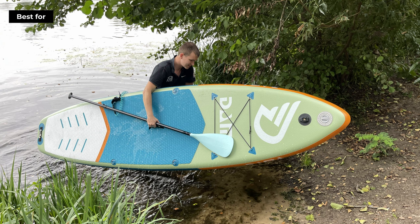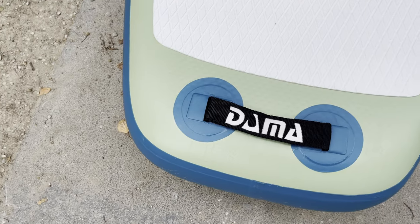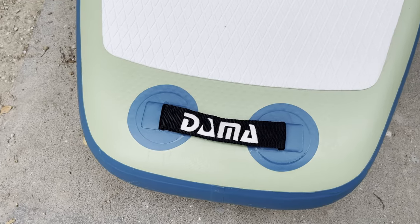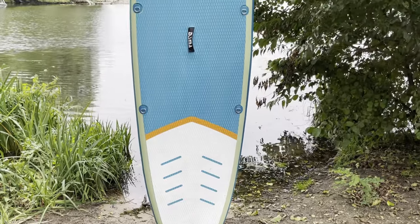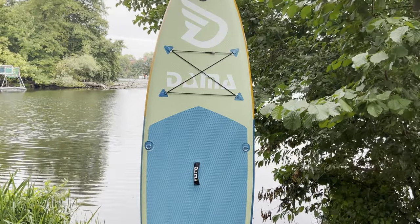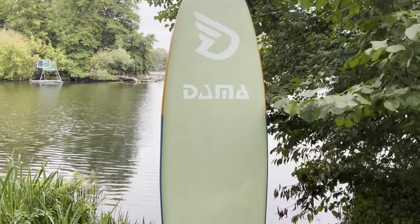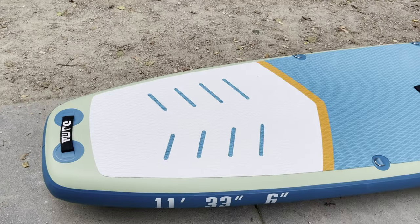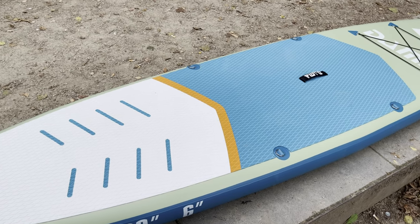This paddleboard is best suited for beginner paddlers or those who want to indulge in light touring, casual paddling, or fun paddleboarding sessions with kids or a partner. In a nutshell, the Damma Freshwater offers great value for its price with its generous accessory package and good build quality. While it's best for beginners, it can also offer some fun times on the water for more experienced paddlers. Check out the price in the video description below, let us know what you think in the comments, and remember to subscribe for more paddleboard reviews and guides. Happy paddling!